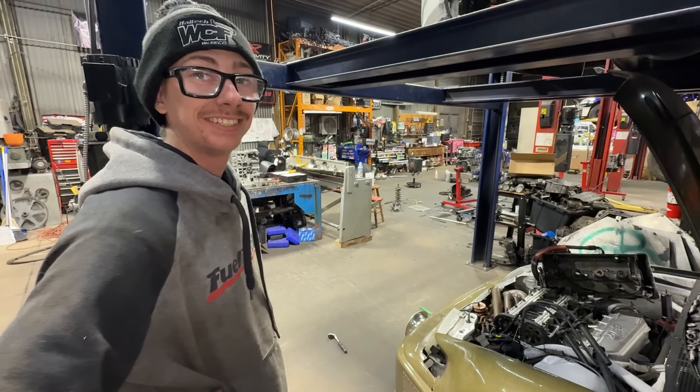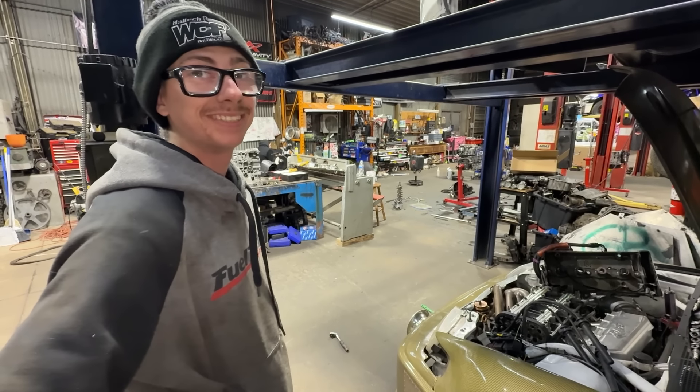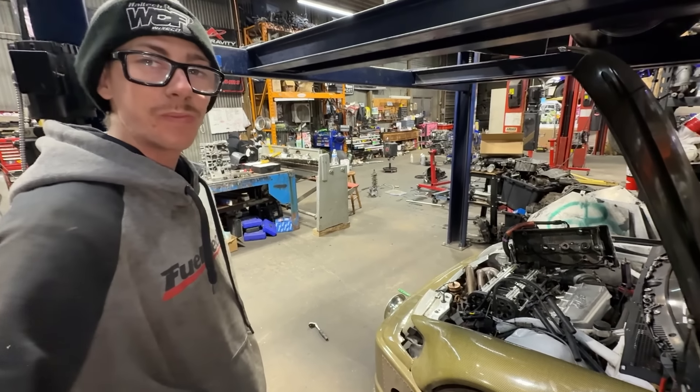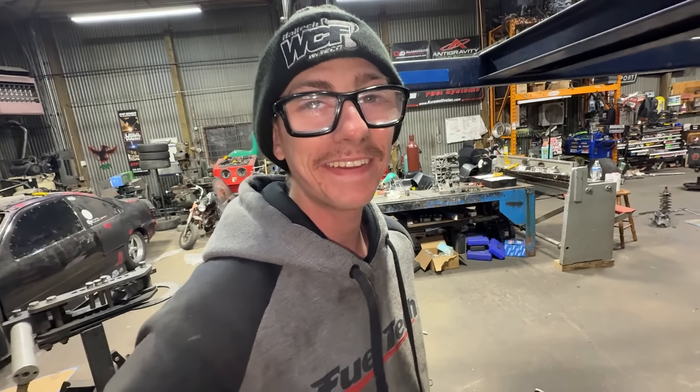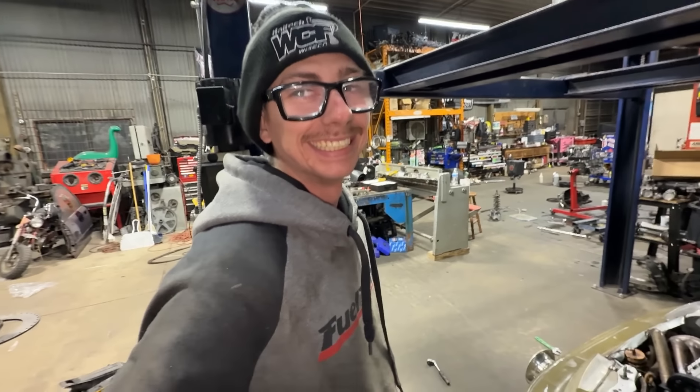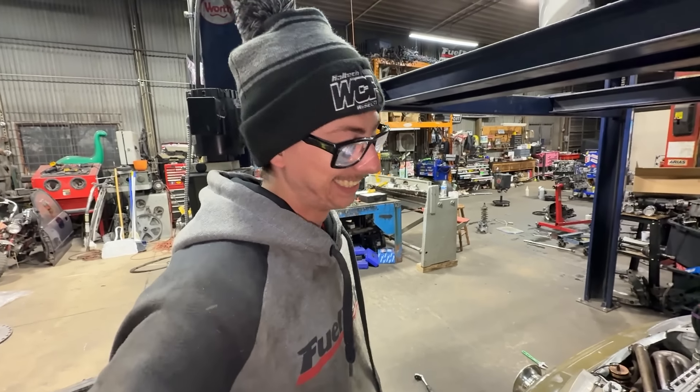I don't know if you noticed, but we had a mishap. And so I had to... See, everyone's saying it'd be super noticeable. I didn't even notice, but it looks good.